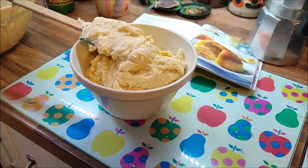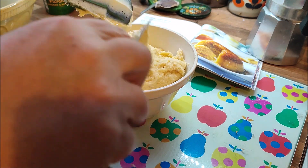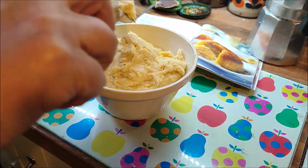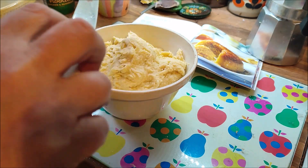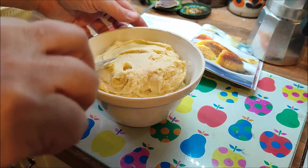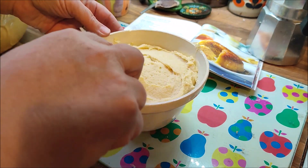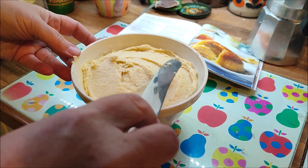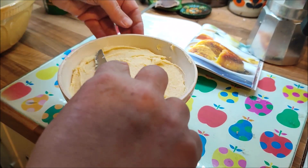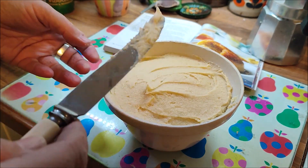I'm just going to get a knife to scrape that off. So I've really well greased this pudding basin with a dollop of butter. This was one of my favourite puddings as a kid, so I'm really hoping my two enjoy it. They might want a little bit of pouring cream, or they might just like it as it is, which is fair enough. If they don't like this I'll be really surprised, because it's basically golden syrup cake as a steamed pudding. We'll find out later, I suppose.